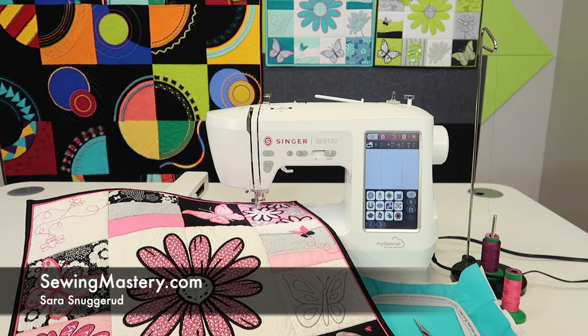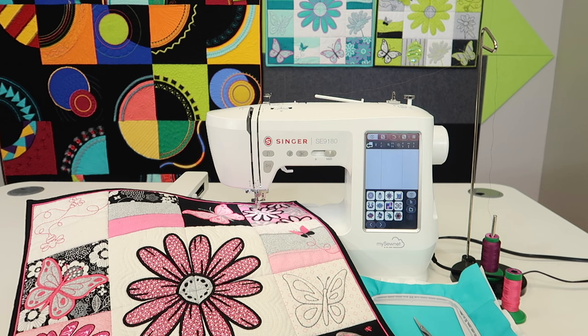We have been making a ton of short, sweet video tutorials on the Singer SE9180. In this one, I'm going to take you through every step of doing and stitching out an embroidery design from start to finish — everything I think about when selecting a design, positioning it on the fabric, to stitching it out, and what constitutes a good quality embroidery design.